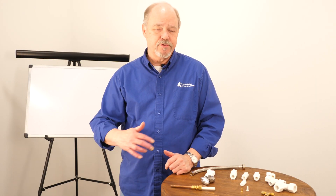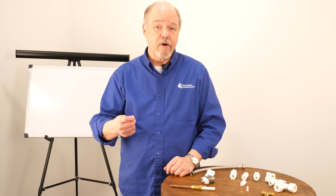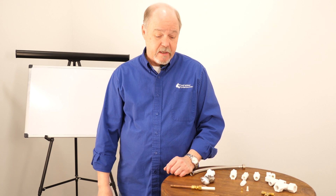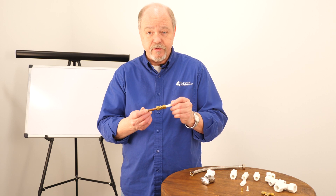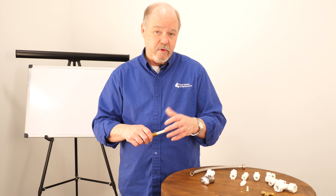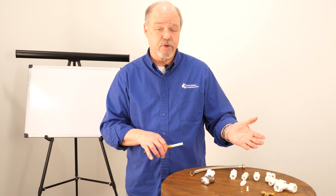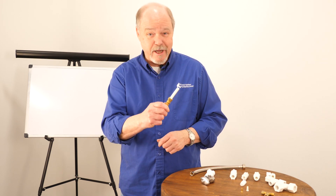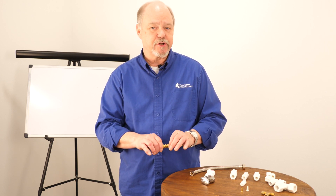Compression fittings are used in a variety of places — pretty much anywhere you're connecting a water line, air, gas, or pneumatic type lines. They're great at creating a seal. You do need tools to put a compression fitting together, so if you're just hooking up drinking water systems, you're probably going to lean towards a quick connect or quick release type fitting. But there are a lot of old school guys that like compression fittings because they give you a good solid connection.